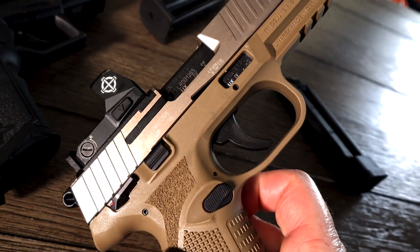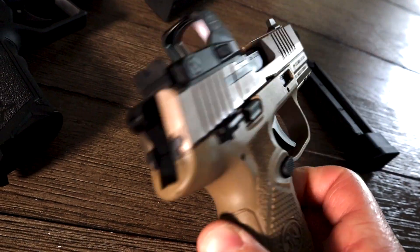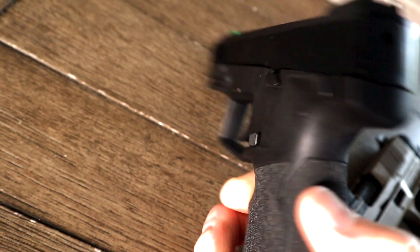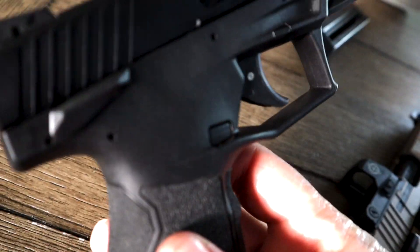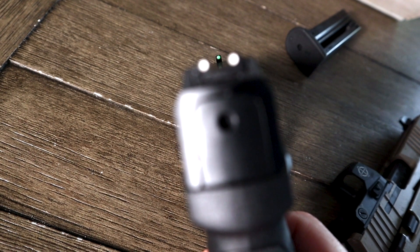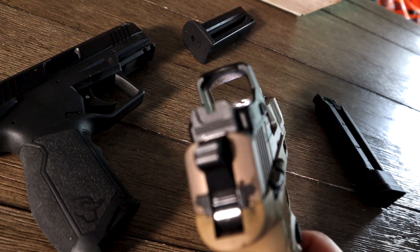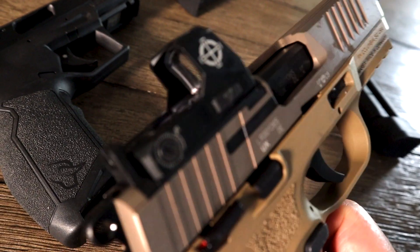The FN 502 has ambi safety and ambi slide lock on both sides. On the Taurus TX 22, the ambi is only the safety — the slide lock is only on the left side. The standard Taurus TX 22 comes with two white dots in the back; I actually changed it out for a high-vis front, so it would have been a three white dot system. The FN 502 comes with suppressor-height sights that are blacked out, and of course they both come standard optics ready.